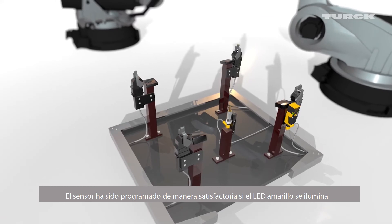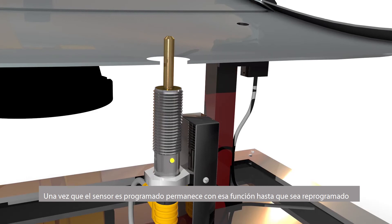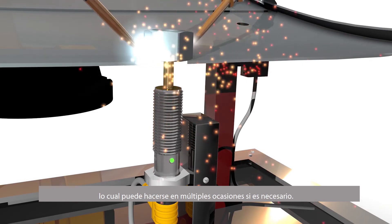The sensor has been successfully programmed if the yellow LED is illuminated when the target is present. Once the sensor is taught, it retains that function until you reteach it, and this can be done repeatedly if necessary.